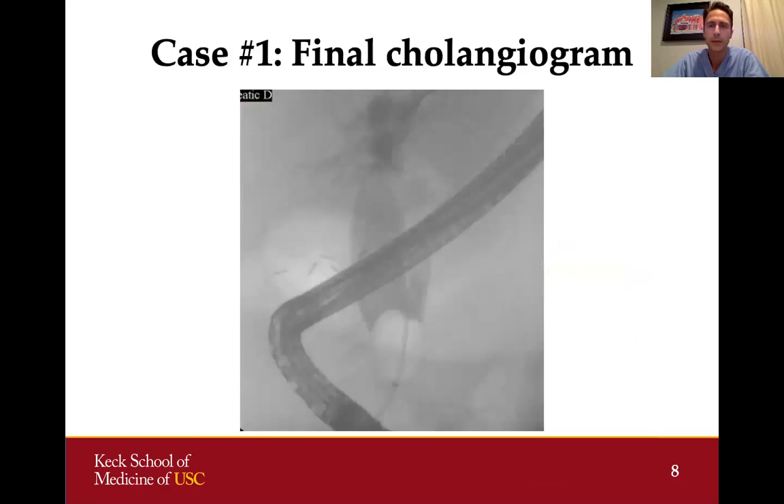We performed a final cholangiogram using a balloon catheter to occlude the duct. You can see the duct is still quite dilated, which is probably chronic from having stones in the bile duct for many years. But the bile duct is now clear. We were able to complete this procedure without leaving a stent in afterwards, meaning we did not have to go back again for this elderly lady with many comorbidities.